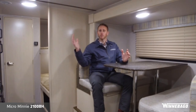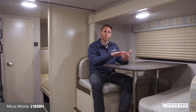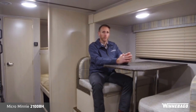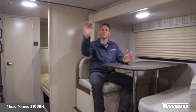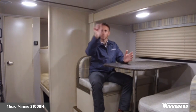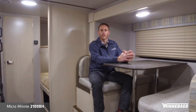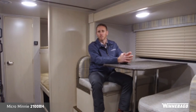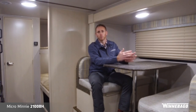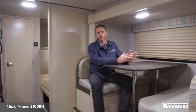On the interior, we have solid wood frames and faces — you do not have just a wrapped particle board. With our aluminum frame construction, where our cabinet tree is tied in, we also take a wood stud and insert it into the aluminum frame for a tighter fit and finish. The transition moldings and sealing around the tops of the cabinetry are details that a lot of manufacturers don't go above and beyond to provide. Thanks for your time today — hope you can join us in the future for more videos. This has been the 2018 2100 BH from Winnebago Towables.